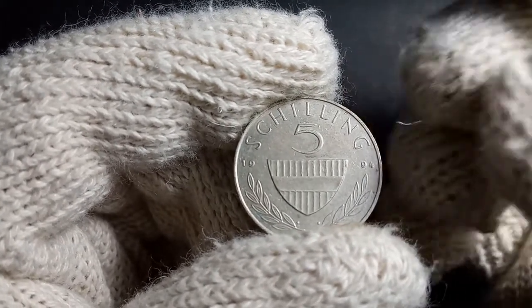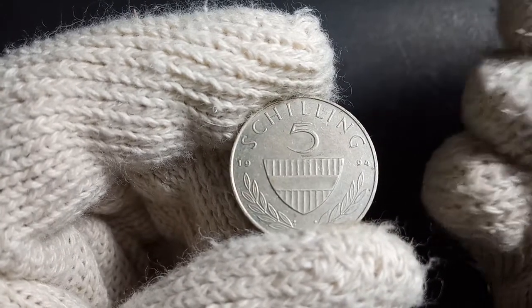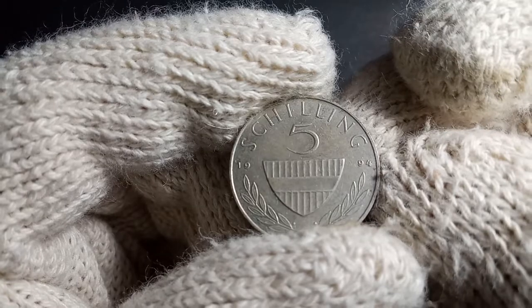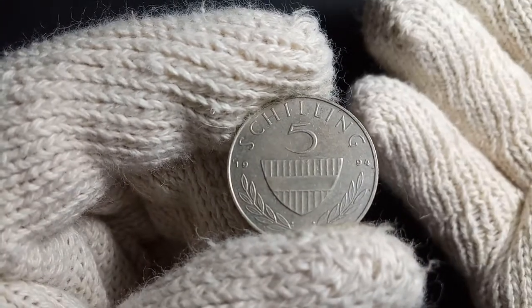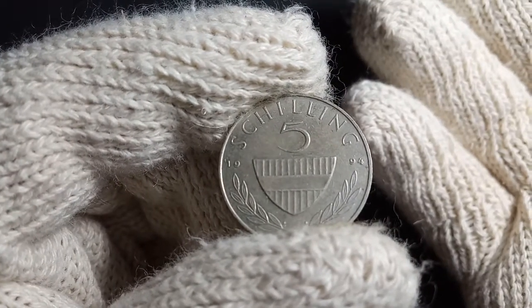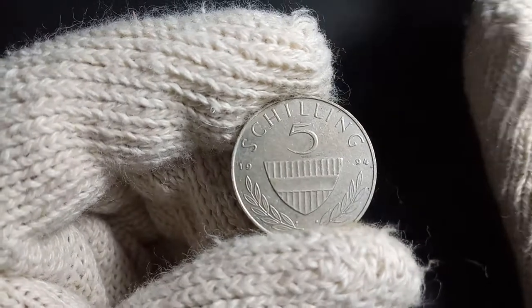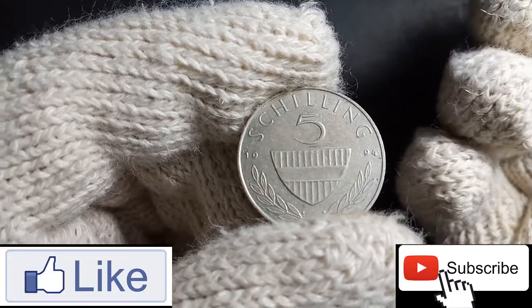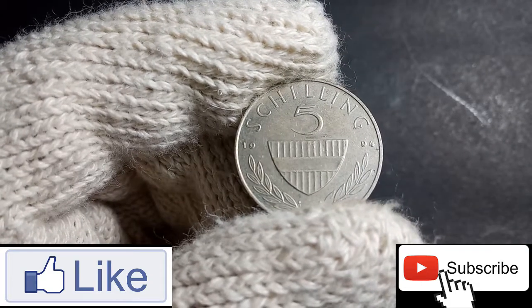This particular coin was actually minted in Vienna, Austria. If you have this coin in your collection, do let me know through the comments. If you find this video interesting, please support the channel with your likes and comments, and share it with your friends and family so they also get to know about coins from different parts of the world. Till we meet with a different coin on a different day, bye!